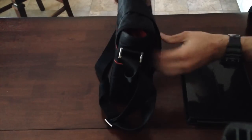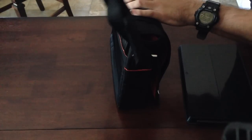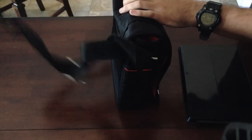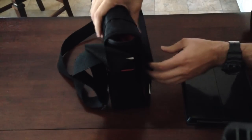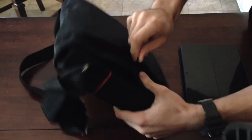On the outside, as you can see it's a very slim bag, very small. It comes with this carrying strap, very nice. On the outside you have a zipper compartment. This is actually what I use to house my charger.